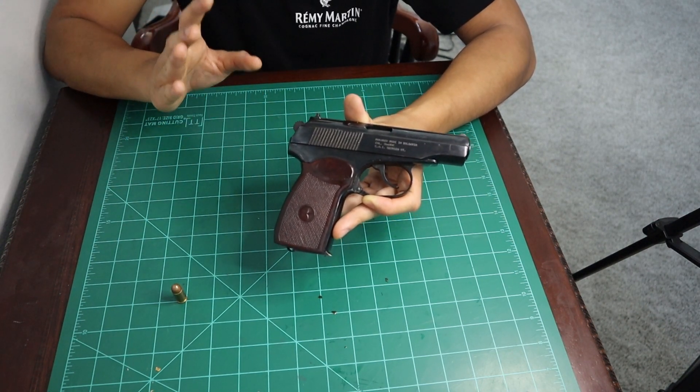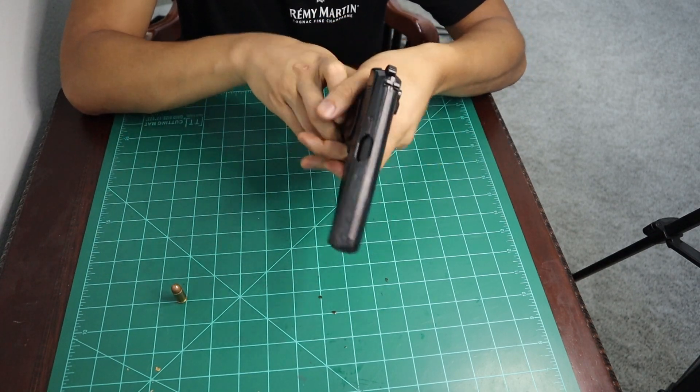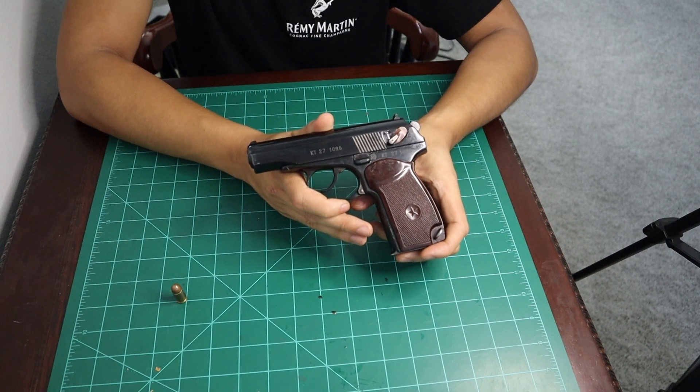I do believe this is one of the easiest firearms to disassemble. If you enjoy this kind of content, be sure to subscribe to my YouTube channel — that's the best way to support me. Y'all have a good one. Enjoy.